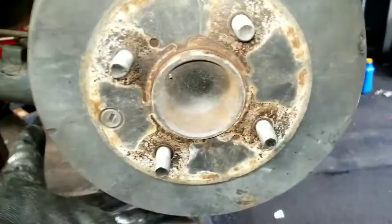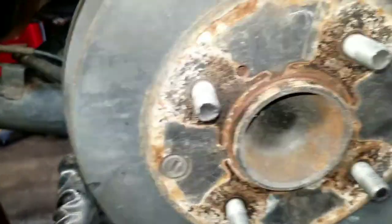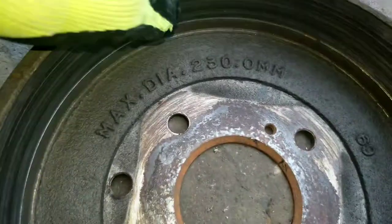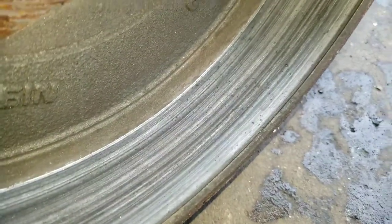I saw that method in a movie once, but yeah — tap it one good time, maybe two times, and it'll slide off. Now, I've already got the other side off. One thing I want to show you about these drums once you get them off is you want a smooth surface on that drum. You see how that surface is all chewed up? You don't want to put that back on the car, because it'll chew your new brake shoes up and you'll be doing this job all over again.